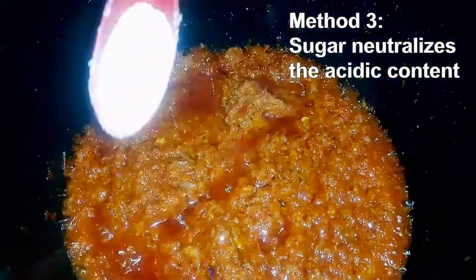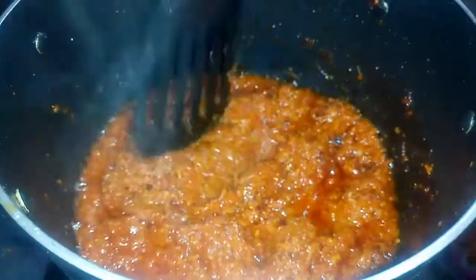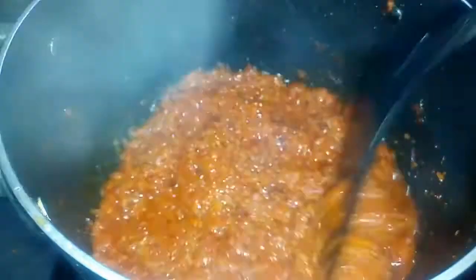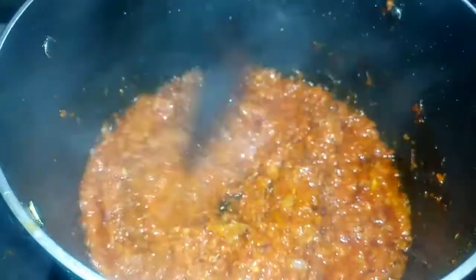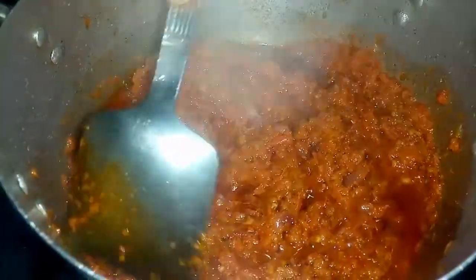For the third method, we are going to add sugar to help balance the taste of the tomatoes — that's one tablespoon of sugar. Add it along with your other ingredients and stir. The sugar helps to neutralize the acidic taste of the tomatoes.